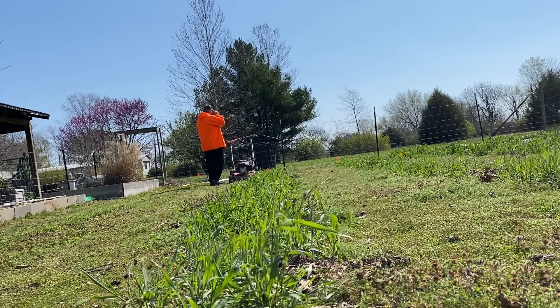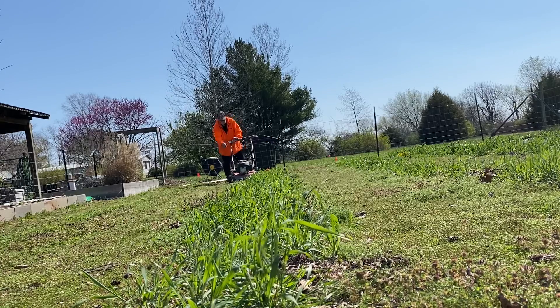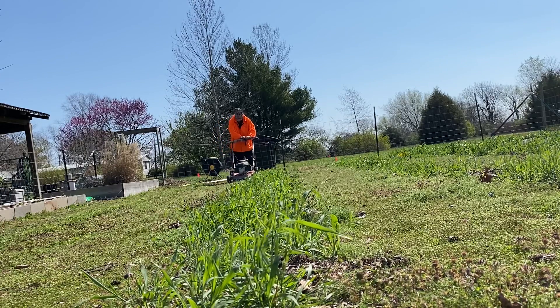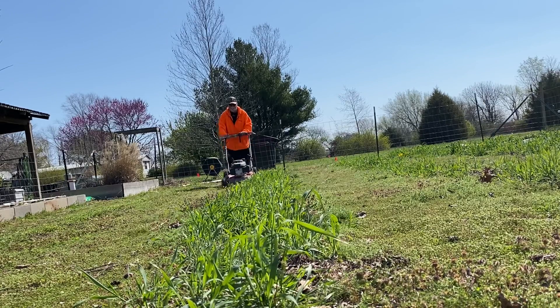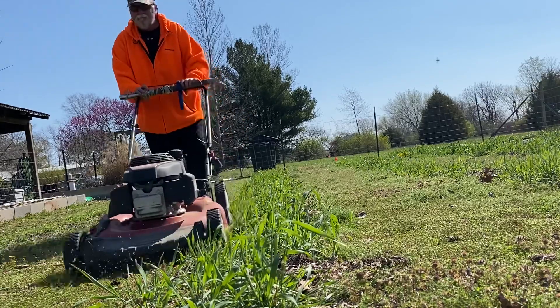This is a second-hand mower that I picked up at a garage sale from a neighbor. And it always starts first crank until today. You've got to remember how to start it by holding that handle closed. We'll be right back.